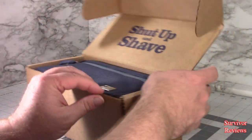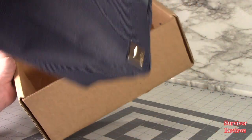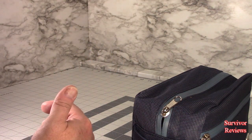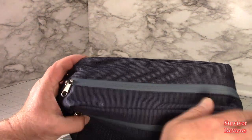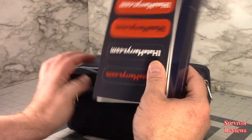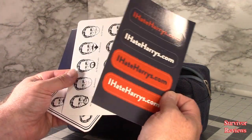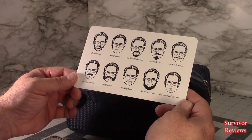So yeah, open it up. We get this on the box — and the founder's kit, it says. I have to tell you, I'm actually just attention pressed so far. Let's see here. So we get a bunch of stickers. I guess this is a grooming guide. Interesting.